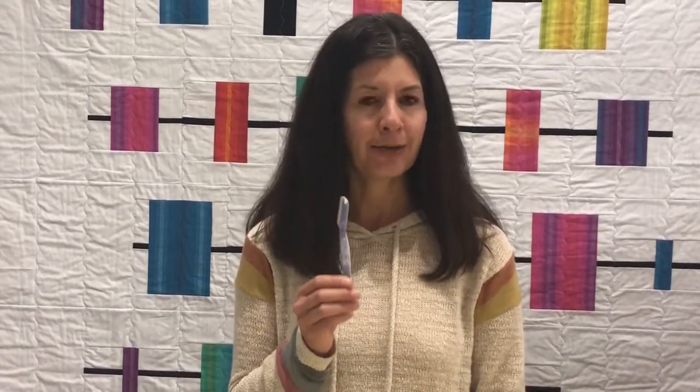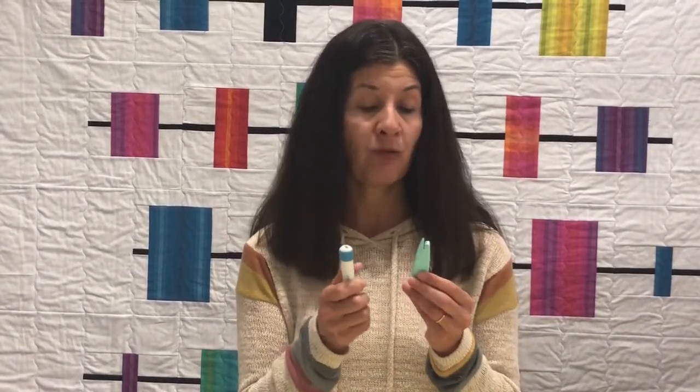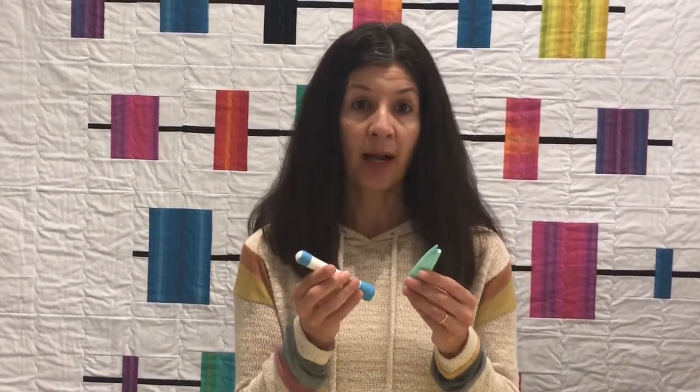Kai also has a serrated blade seam ripper that works really well, but again, it's nice to know how to use this one. I do like it for ripping out seams quickly. We have retractable seam rippers — some have two sides, some have one — and those are popular as well. We also have seam rippers with little rubber knobs on the top, and that little knob is to pull those thread bits out after you've ripped a seam.